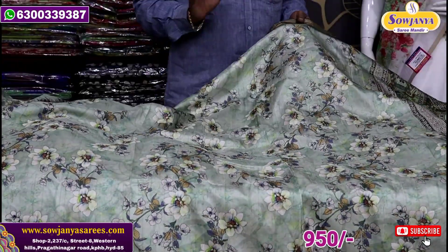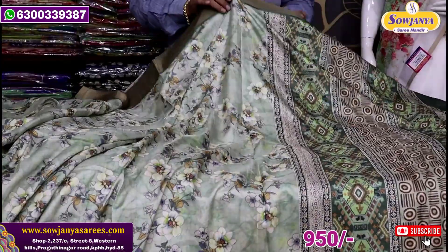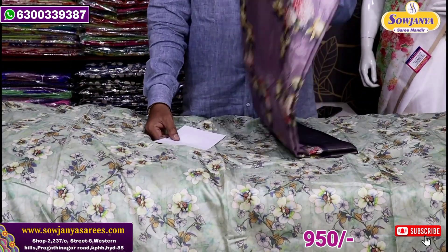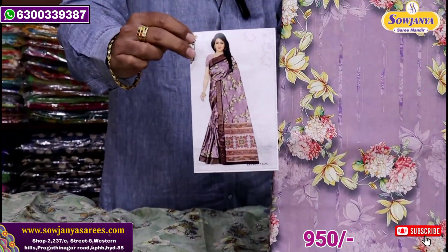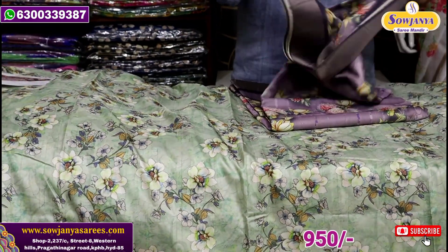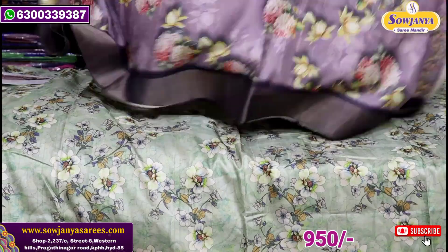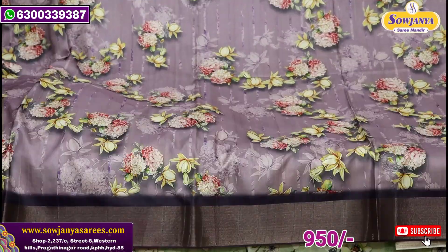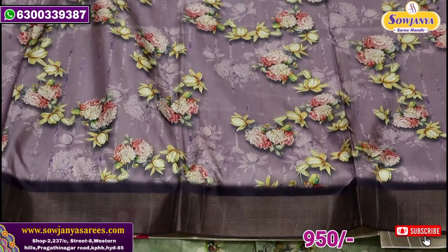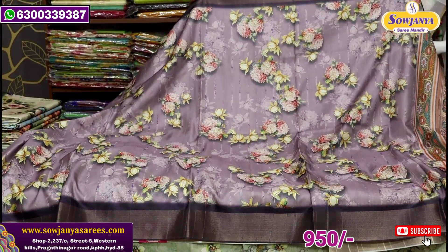Now we have to add single pieces to the catalog. We need to order immediately. I will add the lavender color combination — a good lavender color combination. There are cutty bottles and bottom pieces. The first fabric quality is good with nice prints.